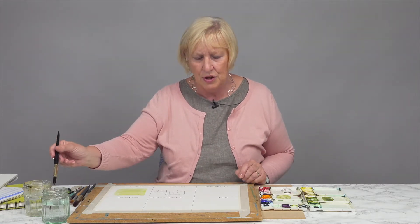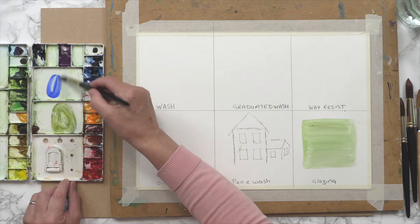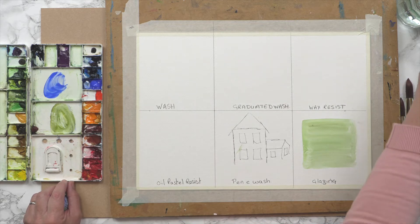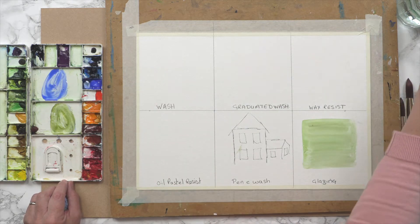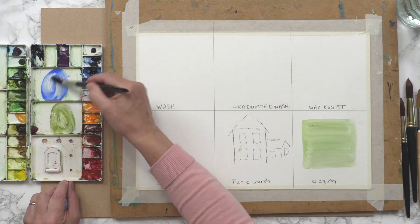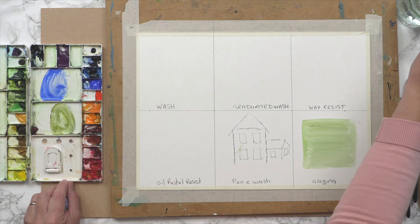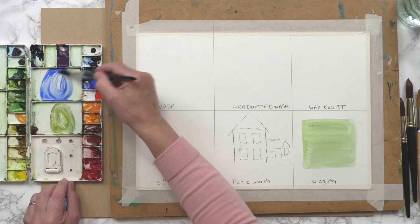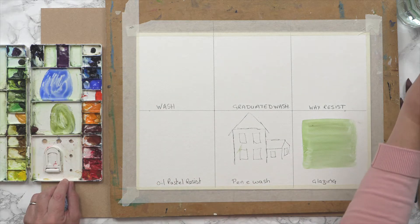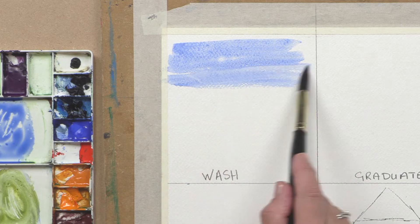I'm going to start with a wash. A wash is a fundamental part of watercolor, and I'm going to use cobalt blue because I want it to look like a sky. This is one of the common things that we do with a wash. So I'm mixing, wetting out the cobalt blue in the palette, and then with some water I'm literally brushing it across the paper.